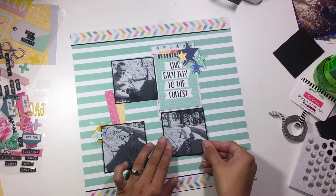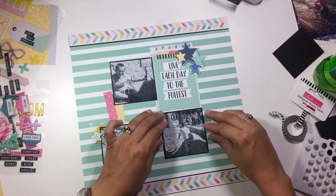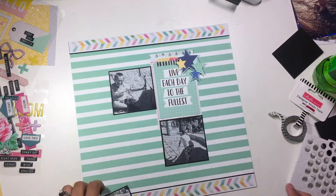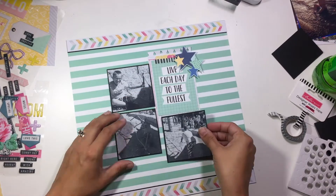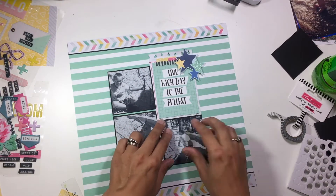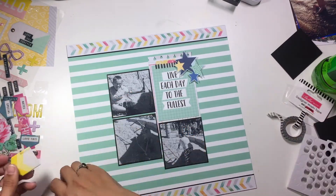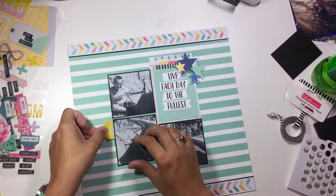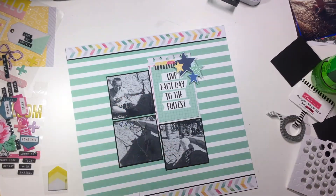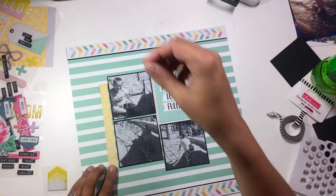So now I'm just making sure that I have everything in this little grid that I want. I stayed pretty true to the sketch — I have my three black and white photos, my three by four card that says Live to the Fullest. And then I've taken my tab punch and put just a couple of tabs in the top, and I also pulled out that notebook paper punch that was also in my kit and I have that across the top.